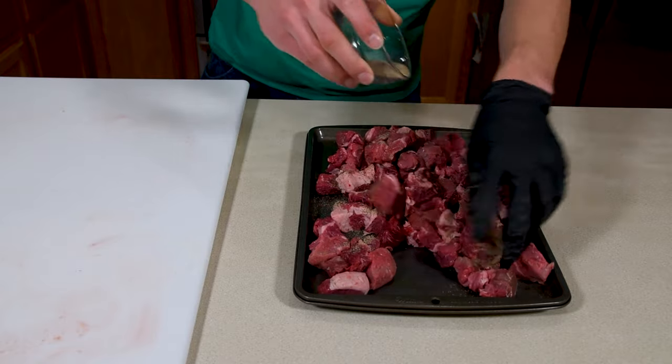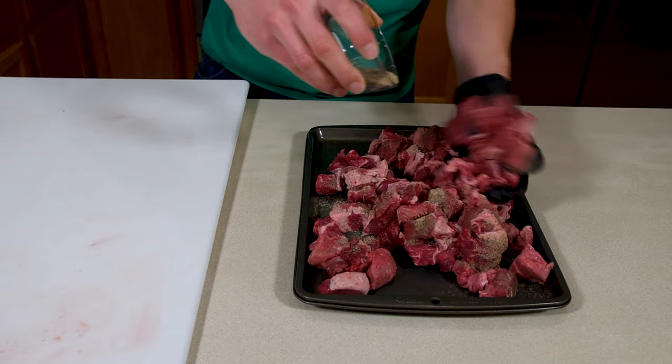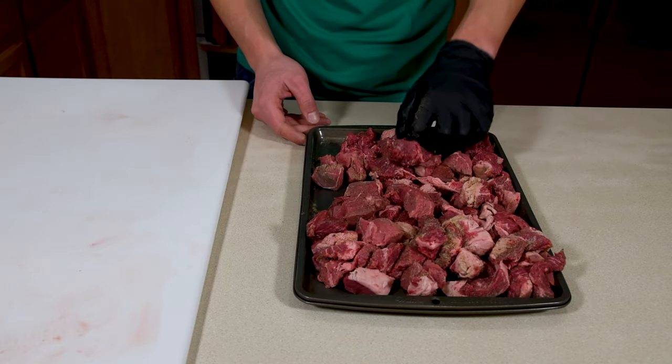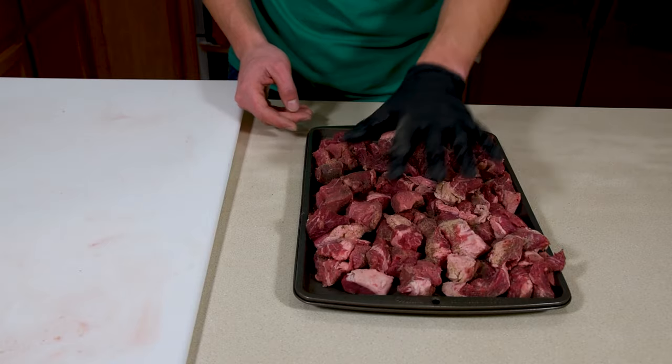I know that cumin sounds weird, but it helps enhance the meaty flavor. I'm not adding any salt at this point because it can ruin the texture if it's added too early. Next, put the meat in the freezer for 15 or 20 minutes to firm up for easier grinding.